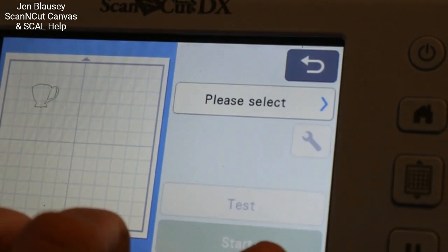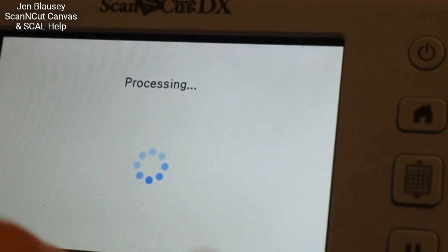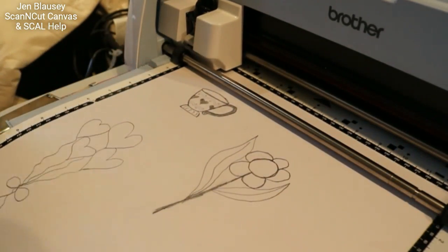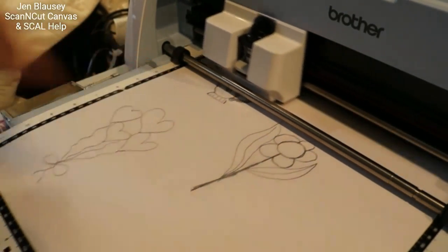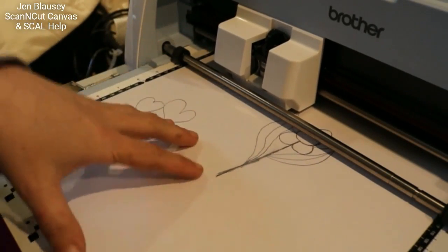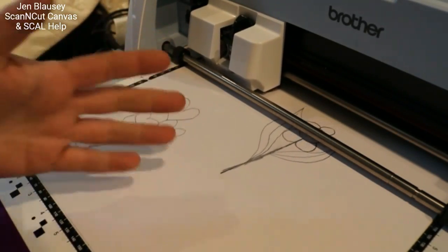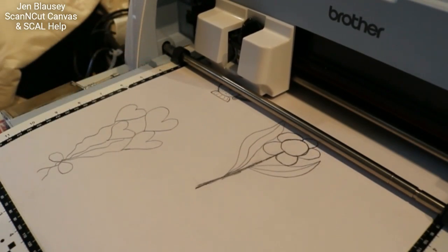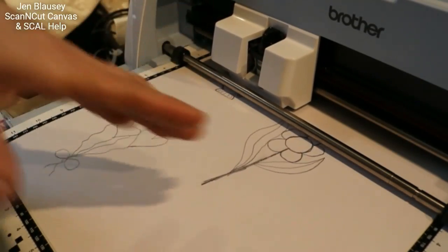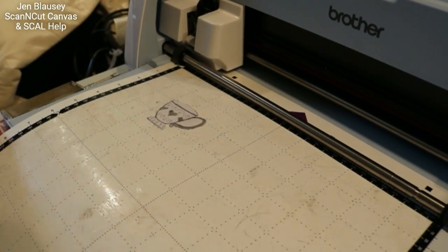Then save the file, put your fabric down, pull up the file, background scan in the fabric and there you go. Or you can draw out the pattern you want on the acetate and then cut in that fabric. Acetate is absolutely amazing — I wish Brother would include it inside their machines. It is a huge feature because of the scanner. So now I can click okay, please select cut, I need to see what my pressure is — pressure five — and I'm going to click Start and we're going to see what happens.